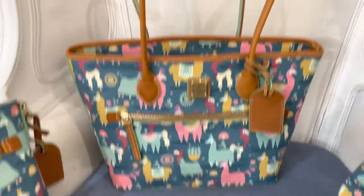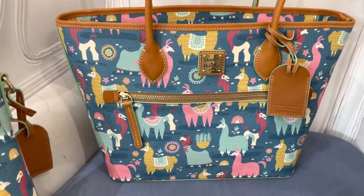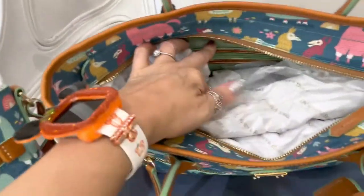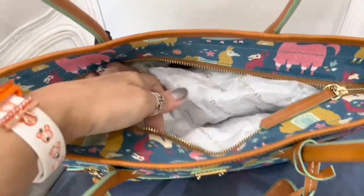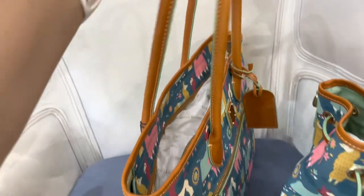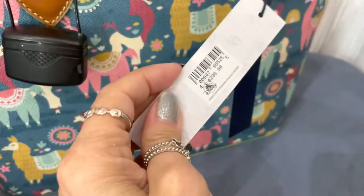Here is our tote bag. This one has the stand-up handles. It's a great size — I really love the size of the bag. It does have that zipper on the front. On the inside, you've got organizational pockets and zipper pockets — the whole bit. There is no longer strap to go with the stand-up handle bags. This one is $298.